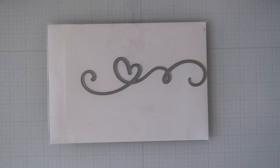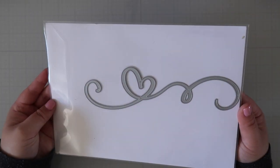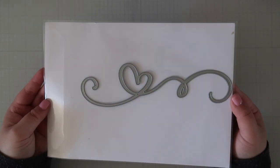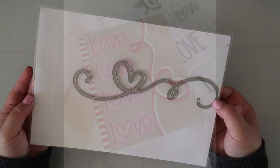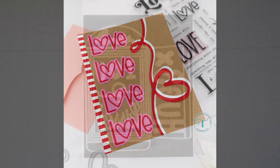We have two standalone dies in this release. First up is the Heart Swirl standalone die set — it's a beautiful heart swirl that looks super elegant. It can fit on a slimline card or you can use a portion of it for a smaller card base. I used this die down the side of an A2 card in offset layers for a shadow effect.